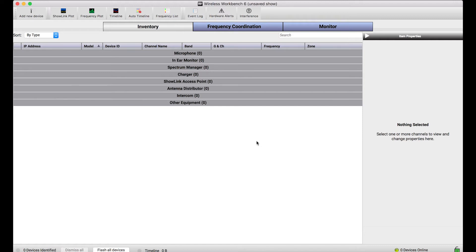But as the usage of wireless equipment has scaled more to larger corporate enterprise networks or distributed rooms in an educational campus, the need to connect to devices in different networked subnets has arisen. So in a recent update, we've added this capability directly to Wireless Workbench.